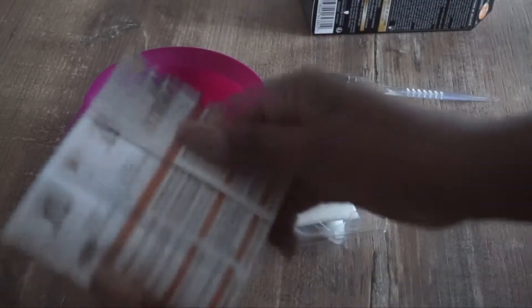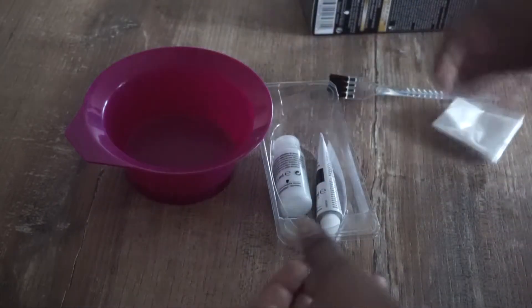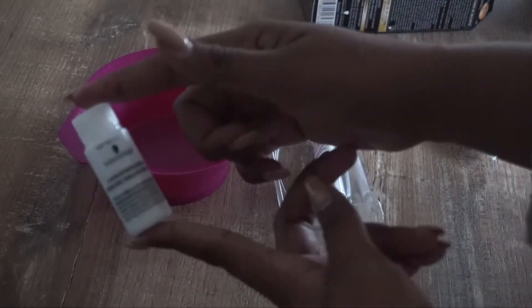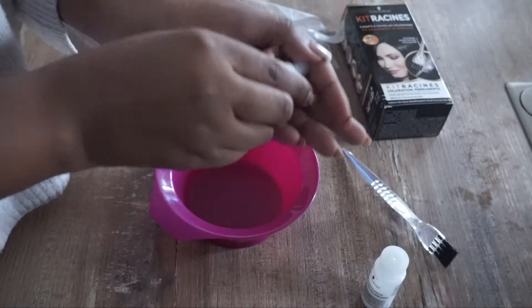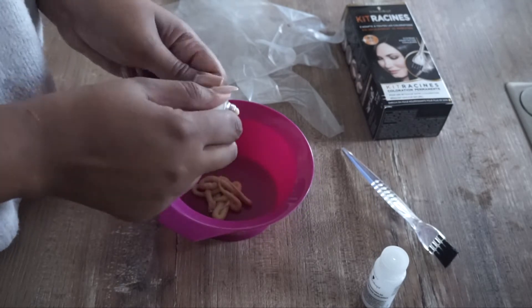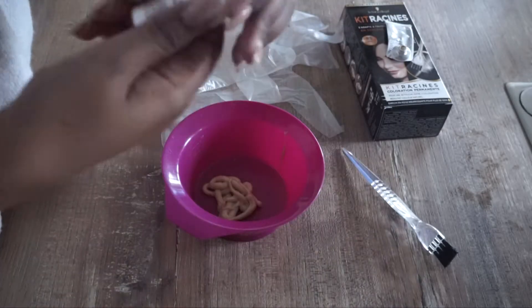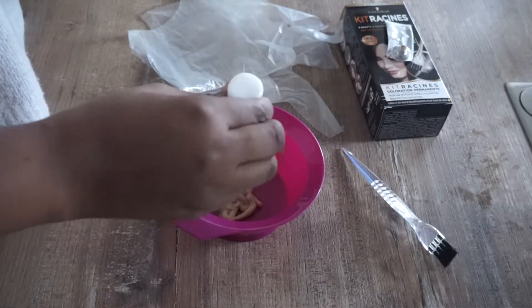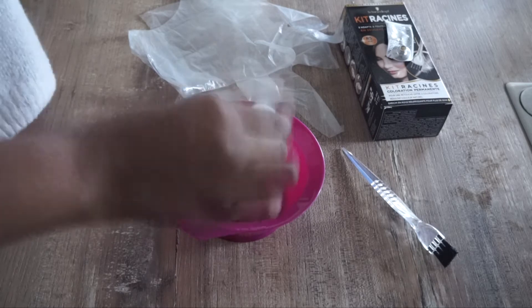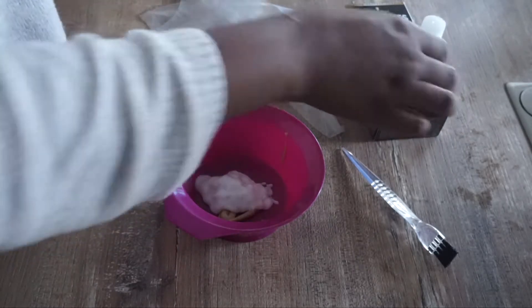So what we will need is basically a toning kit — you have everything: gloves, the color, and this little brush. This brush is going to help you so much. So what we are going to do, we are going to mix everything together. You only need this much for the lace part because we are not going to put a lot.